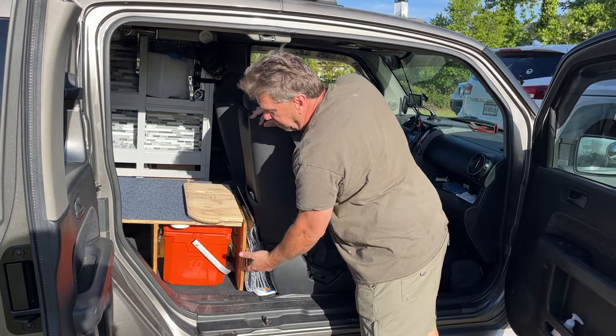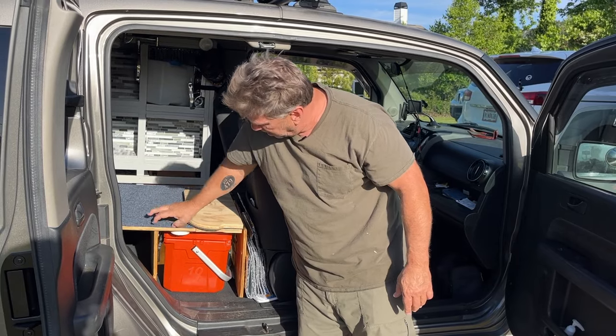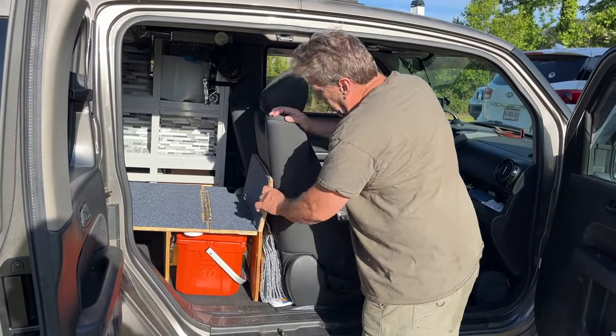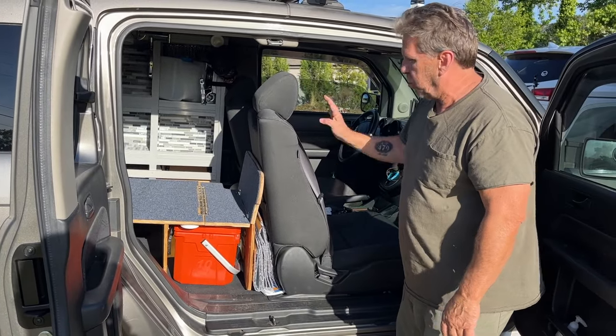I have underneath lighting in case it's nighttime — I could just turn on this little light switch right here and I have plenty of light just to get in there. And basically that's it. That's travel mode just for around town.